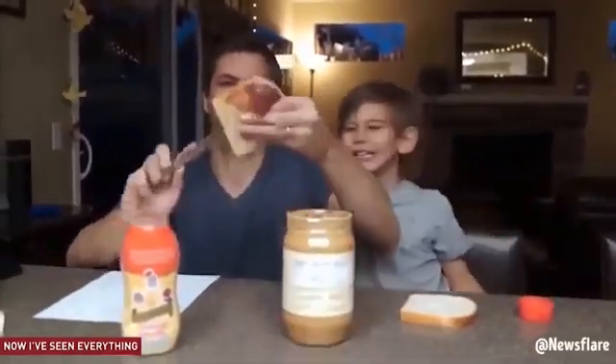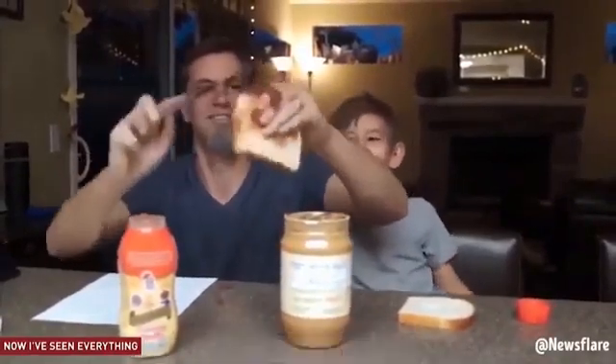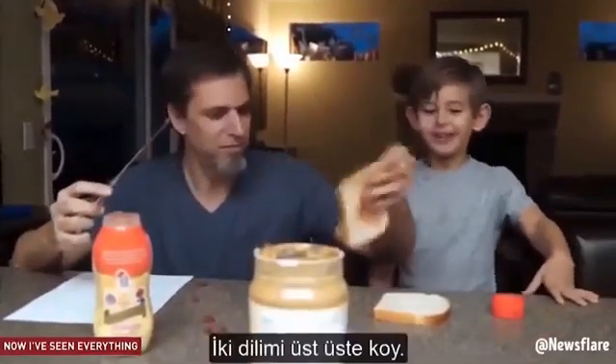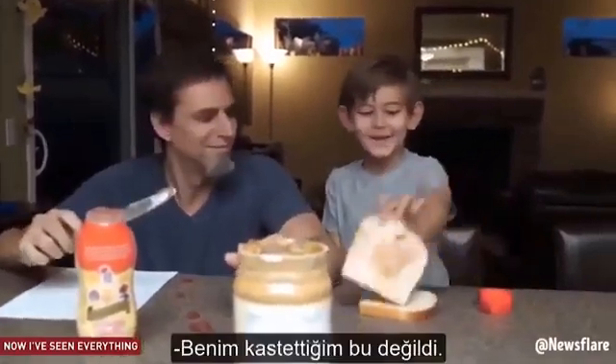Rub the jelly all over the piece of bread. He's doing better! It says all over. Put the two pieces on top of each other.